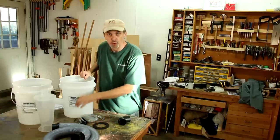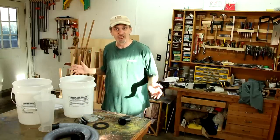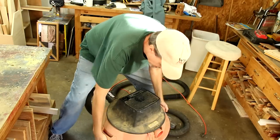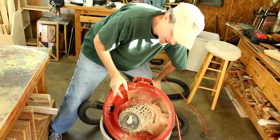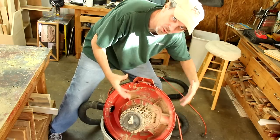A couple weeks ago a viewer, Mark Hack, sent me this dust separator. I haven't had a chance to put it together so I'm going to see if I can get this all working now. Let me show you my shop vac. This is the filter in it, which is always just clogged, and the purpose of the dust separator is to save the life of your filter and make your vacuum much more efficient.